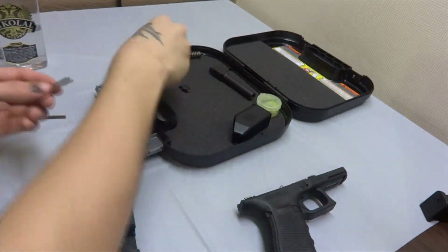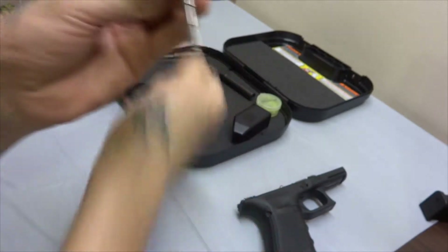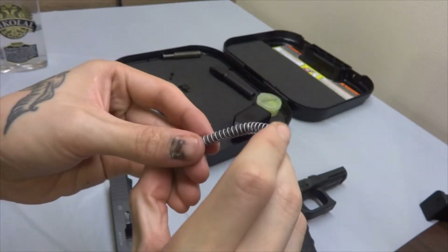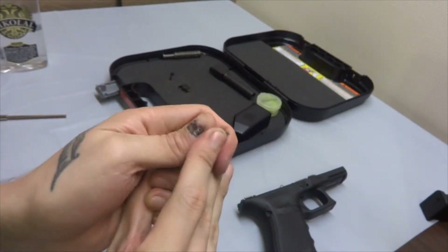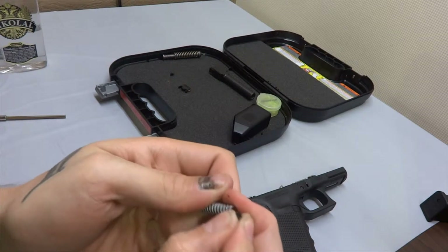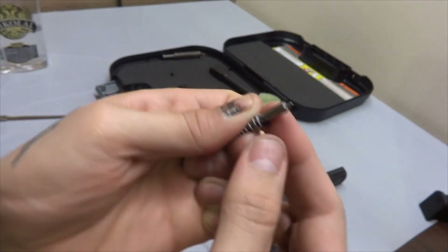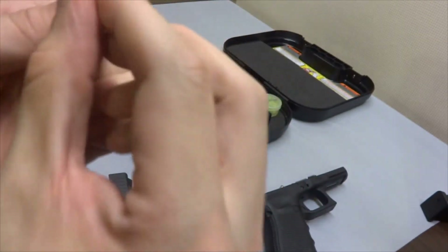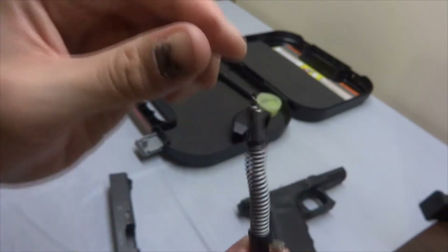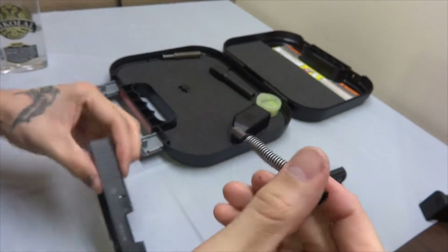Reassemble the firing pin — plastic first, then the spring, either way around. You're going to need to use a bit of brute force to do this. And finally, these cups — these are standard cups, not the maritime cups; I do intend to upgrade these at a later point. Like so — that is one assembled firing pin, which goes in like so.